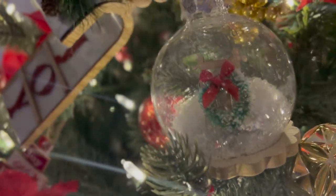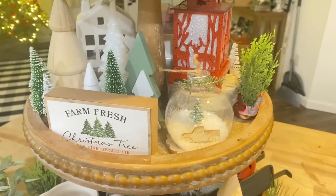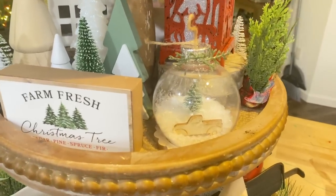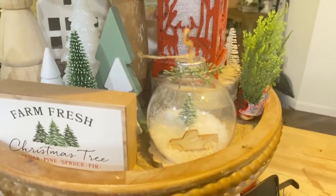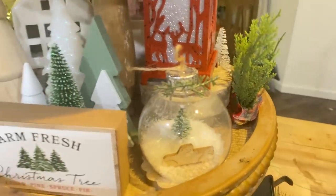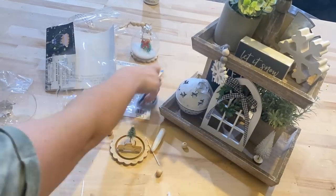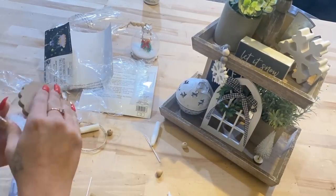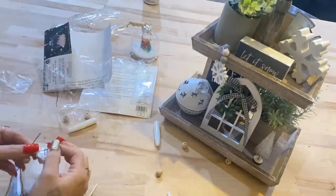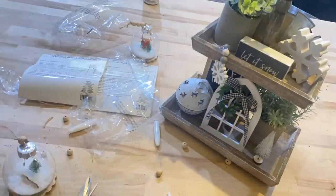Look how gorgeous it is just sitting here on the tree. For the other one, I also wanted to show you that you can totally put them on tiered trays. I actually like them a lot better on the tiered tray. Y'all will let me know what you think — do you like it better on the tree, hanging, sitting, or would you prefer it on a tiered tray?